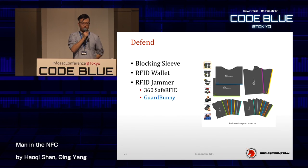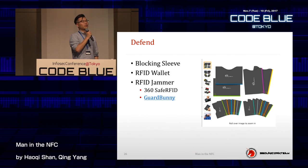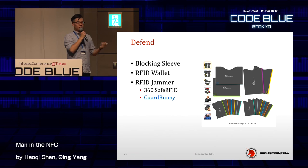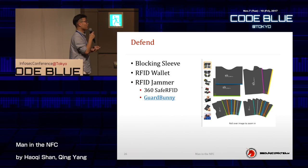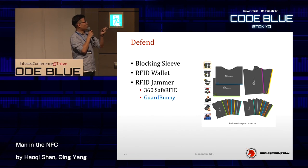There are also ways to defend against this kind of attack. You can use blocking sleeves — the principle is a Faraday cage that blocks transmission. There is also an RFID wallet, which I made a presentation about at DEF CON — basically everybody uses that. But if you have an expensive wallet it might not fit. There's also an RFID jammer that spreads white noise and blocks normal communications — we developed this too. So we attack and we defend. In the USA you can buy such jammers.